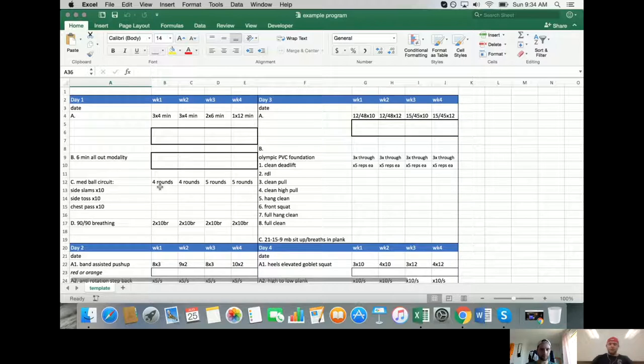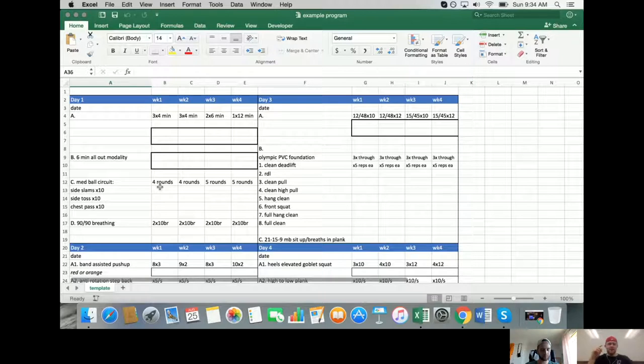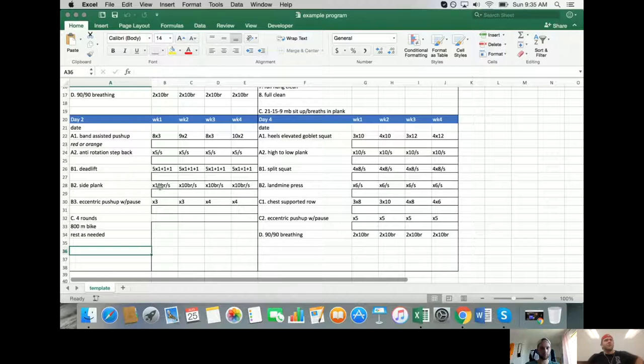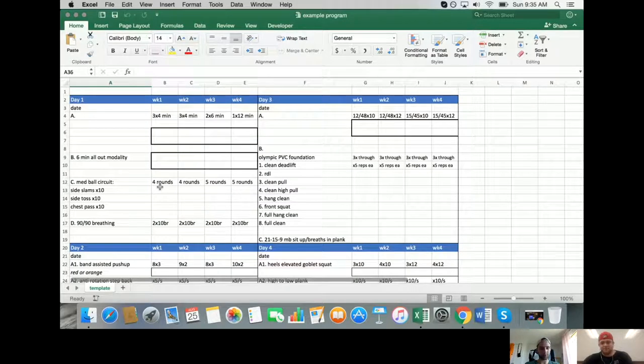If someone came in with a severely limited shoulder, he'd pull them aside for hardcore PRI work. It's a circular process: really good motor learning, then learning to work really hard, then returning to higher-level motor learning. This client is at the stage where she still needs to work really hard and be in decently good positions - not overthinking whether she feels her lateral abs on every rep.